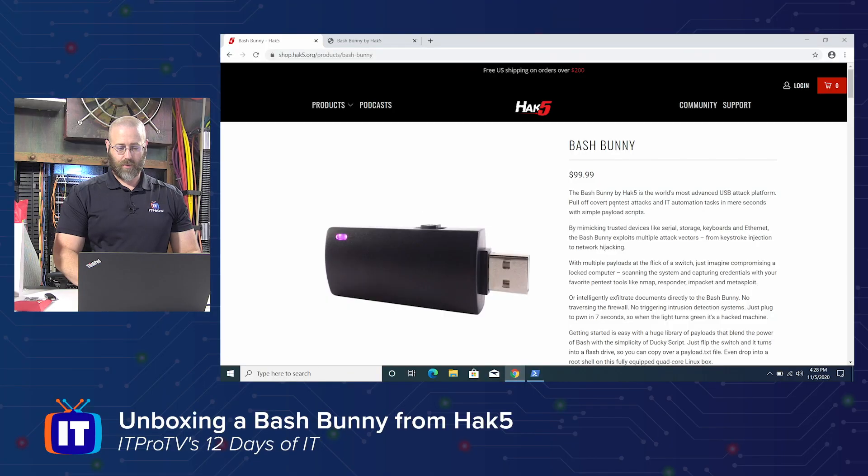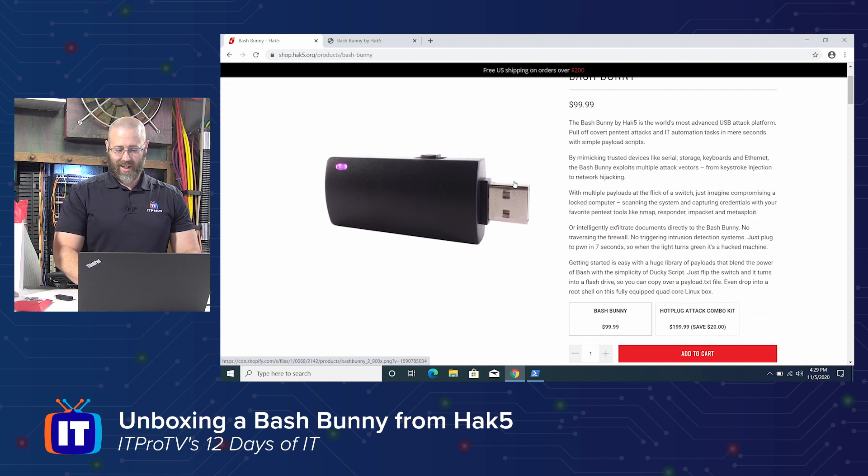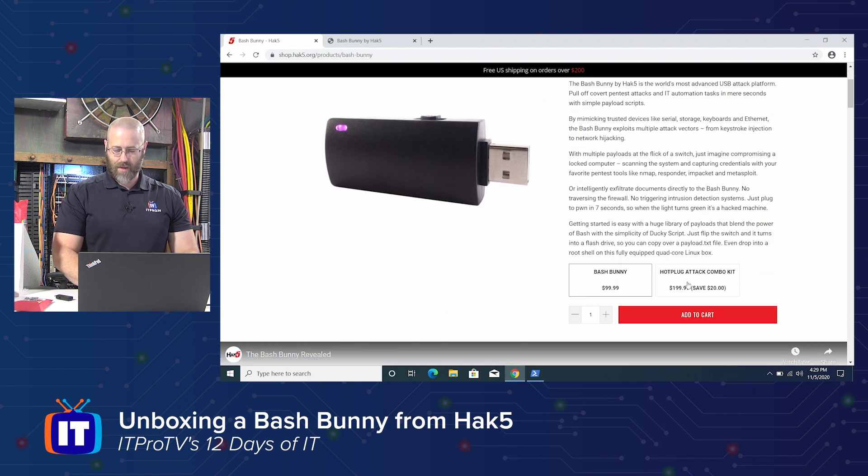I've already kind of pre-gamed a little bit and went to the Bash Bunny page. If you're looking to purchase one of these, a hundred dollars will get you through the door. You can see there's a little indicator light, which we have on ours as well. You also have a hot plug attack combo kit, so apparently they're bundling things for you to save $20.